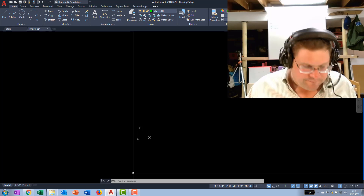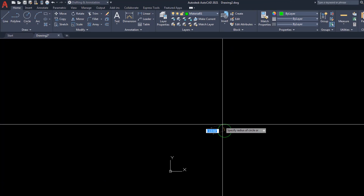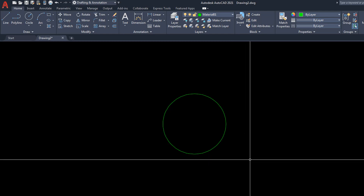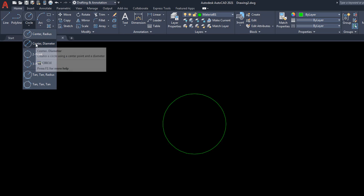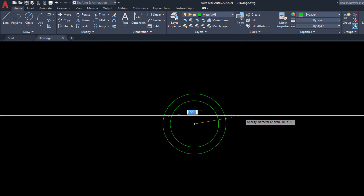Let's start the circle command. We'll start the circle at the center of 14,11 and do a six-inch diameter — switch to D for diameter on the command line and type six. There's our circle. Now we're going to draw a second circle with a 5.33-inch diameter. I'll go up to the circle tool, choose center diameter, then shift right-click and choose the center osnap, hover over the first circle so the second circle is hooked right up to the centerline, and type in 5.33 inches.